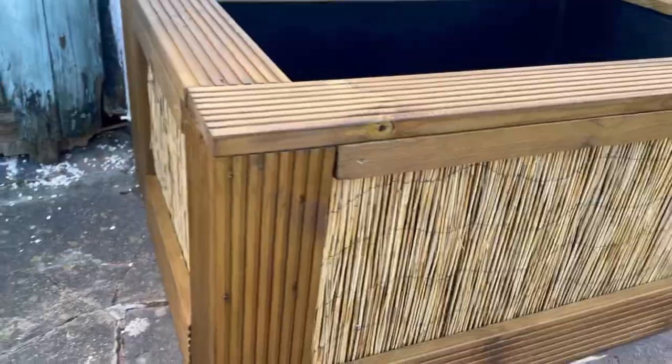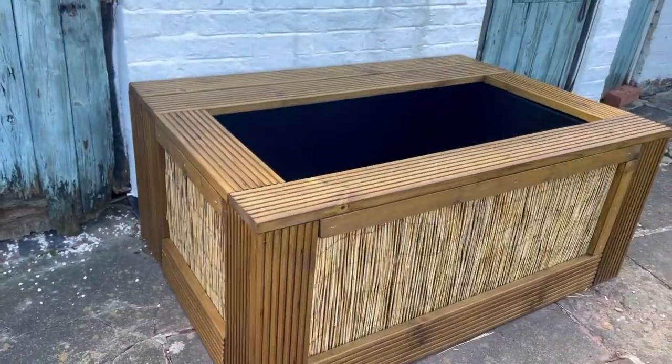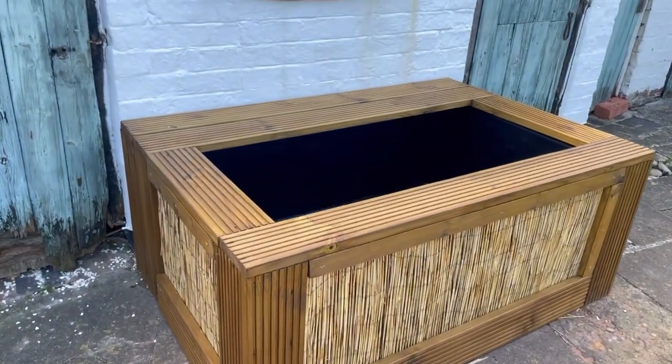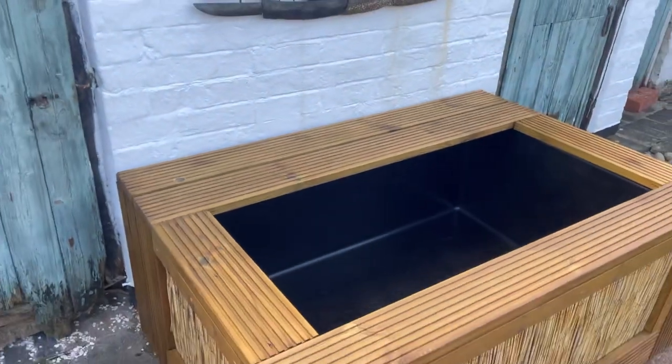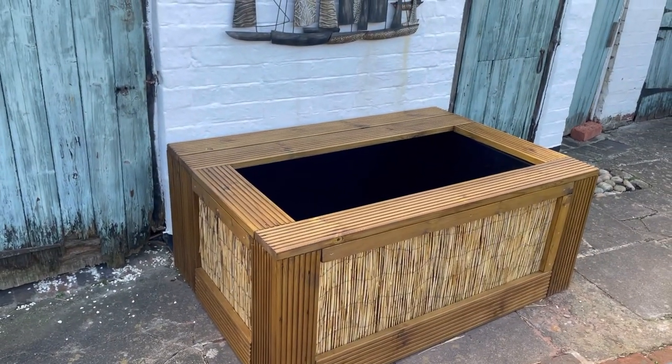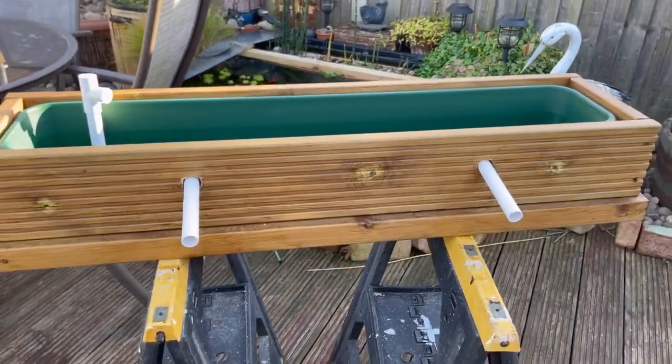Unfortunately we don't have quite enough wood to do all these edge bits so I'll go and grab some of that in a bit, get it stained up, and hopefully pop it on at the end. But next up I want to do the bog filter — we'll get that bog filter on and get it all plumbed in.